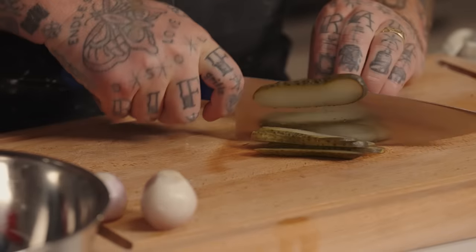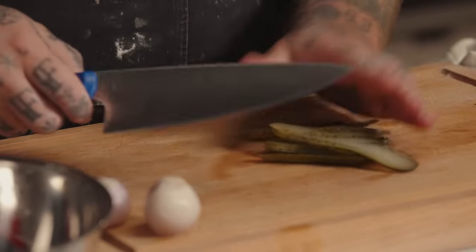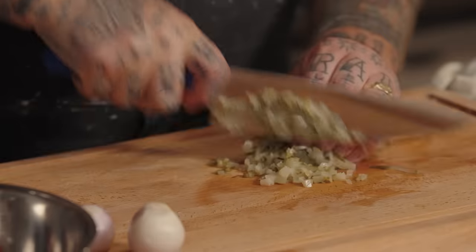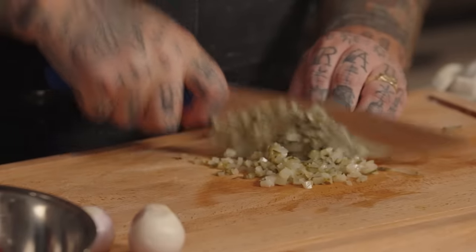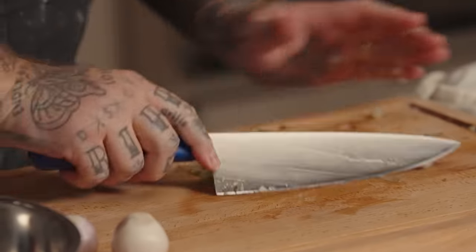So we're going to get dill pickles, slice them, dice them — a classic slice and dice. A little julienne if you will. I'm a really good measurer of everything. The thing about making cooking shows is that I know everything, but you don't. So that's the problem — you're the problem.